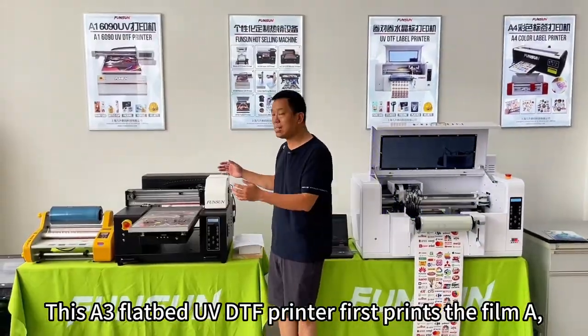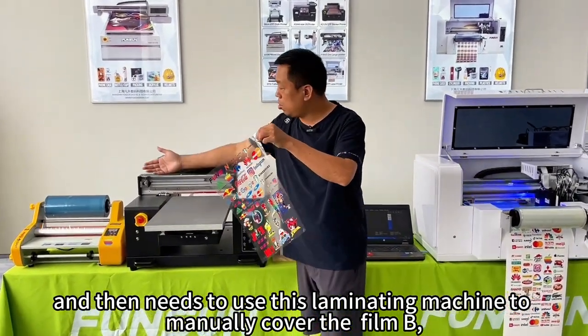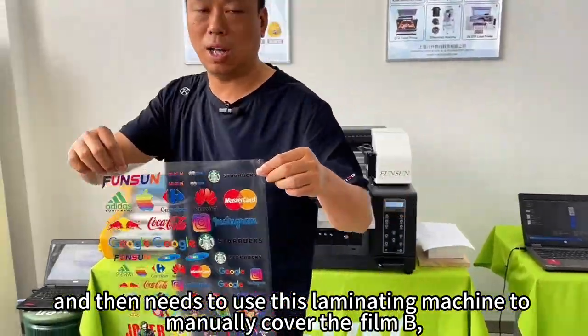This A3 flatbed UVDTF printer first prints film A, and then needs to use this laminating machine to manually cover film B.